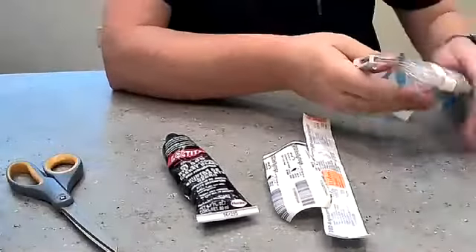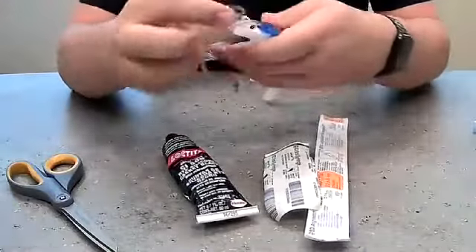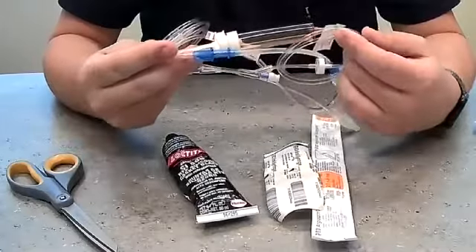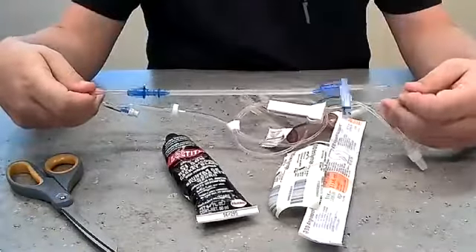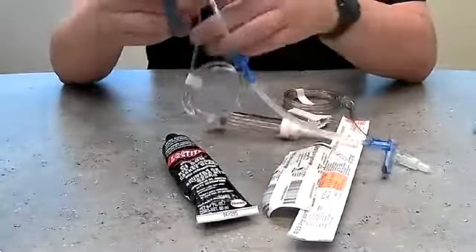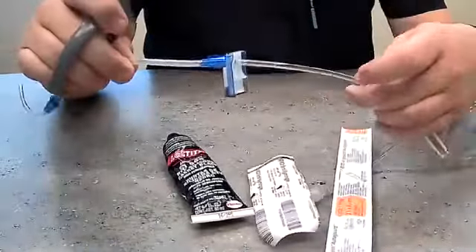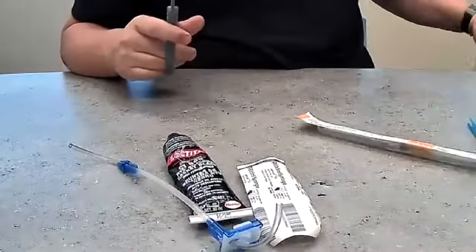First, we'll take the infusion set here and pull off what we don't need. You don't have to use new sets — this is obviously a brand new set for demonstration purposes. Every once in a while we pull some of our old bags down, replace the sets, and set those aside. The only thing we need is the part that's going to fit into the Alaris pump. Cut above the top part of it by about two to three inches, then throw that away. Go down to the bottom and give that about the same two to three inches, then throw that away or use it for something else.